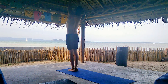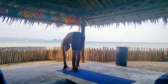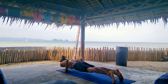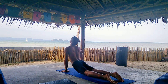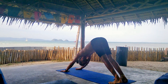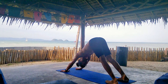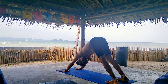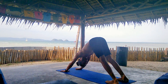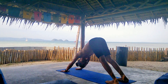Inhale, step into halfway lift. Exhale, forward fold. Inhale, rise up, gaze up. Exhale, Samastitihi. Two more rounds. Inhale, hands up, gaze up. Exhale, forward fold. Inhale, halfway lift. Exhale, Chaturanga. Inhale, upper dog. And exhale, downward dog for five more breaths. Enjoy the stretch.